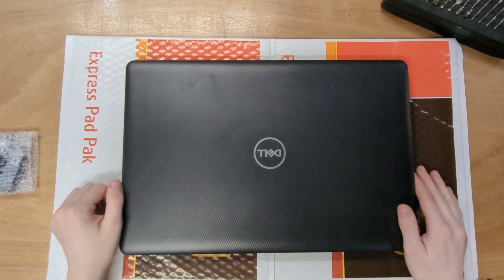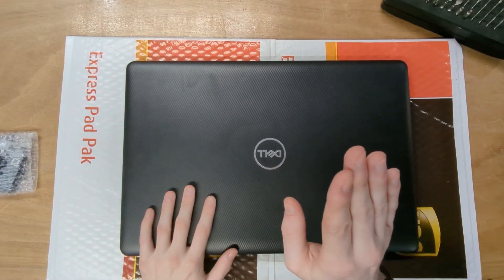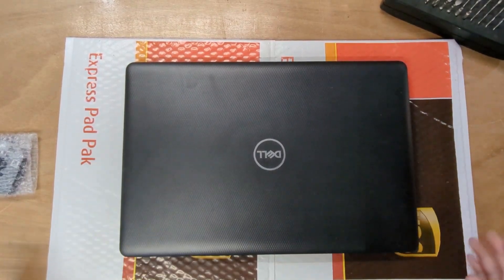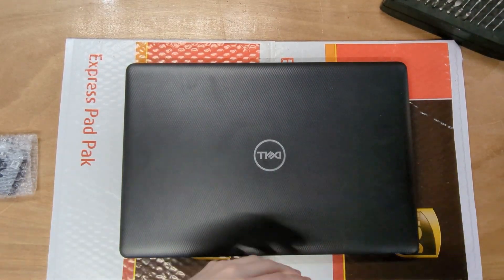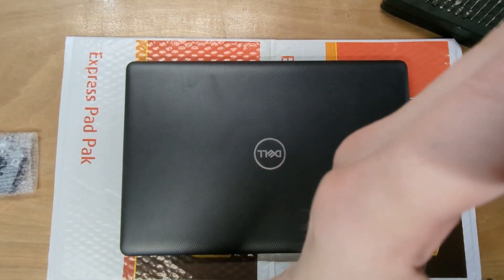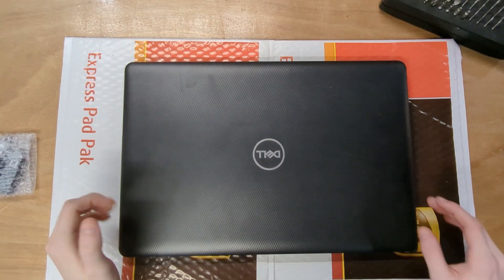Hey, what is going on guys? Sergeant's Tech Tips, welcome to another video. Today we're doing something a little different camera-wise — I have the camera on a table in the middle of the room and I'm actually sitting for once. We're going to try this out; I'm not sure if it's going to be a permanent thing. The table does shake, which is something I have to figure out.